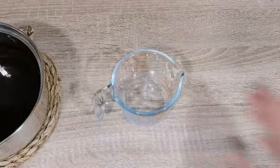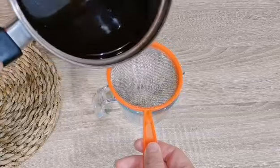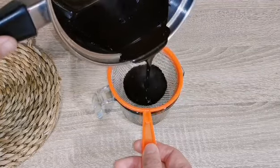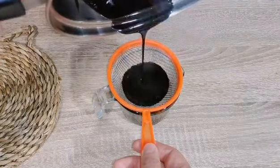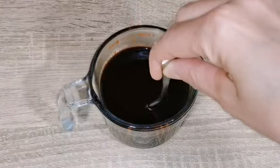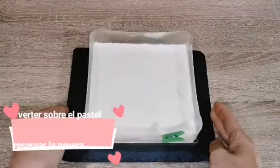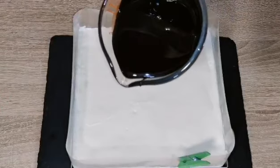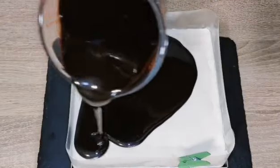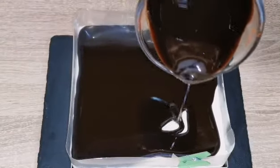Lo siguiente: vamos a pasar el glaseado por un colador, tal como lo veis en la imagen. Dejar que se enfríe hasta 35-36 grados centígrados, removiendo de vez en cuando. Cuando ya tiene los 35 grados centígrados, vamos a verterlo sobre el pastel. ¡Mirad qué buena pinta tiene este glaseado!